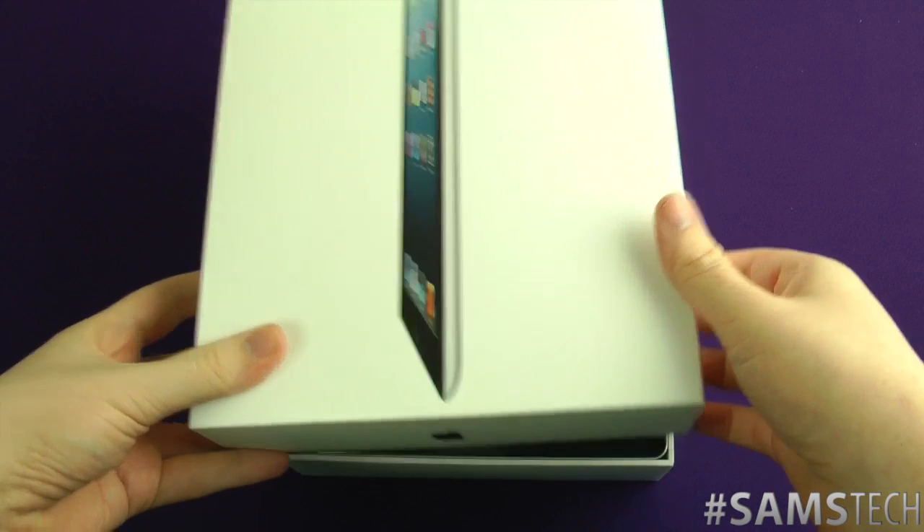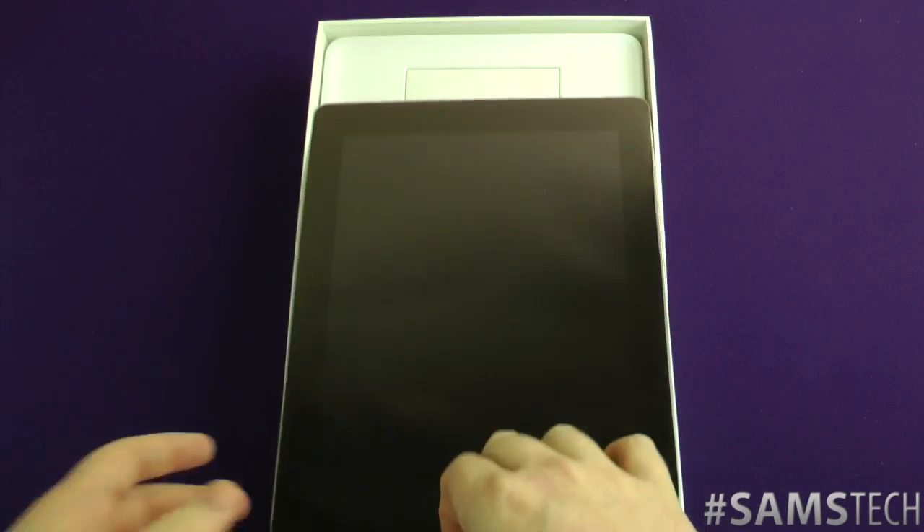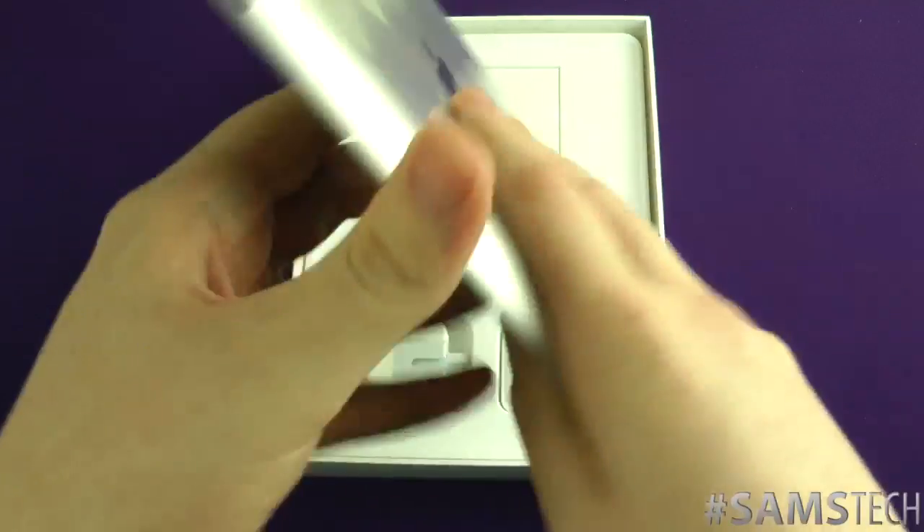So here it is — I got a 32 gigabyte in black. The reason I got the black is because I prefer black on the iPad. I prefer my phones white but my tablets black — I don't really know why, it's just one of those things. And there it is, there is the beast.